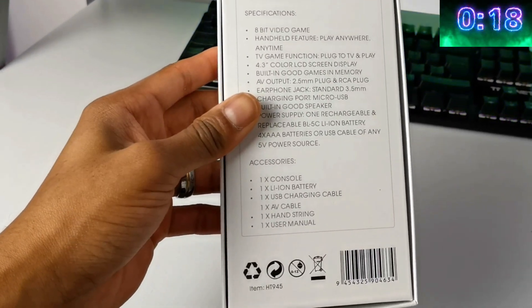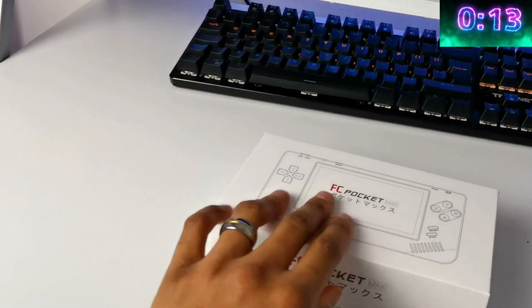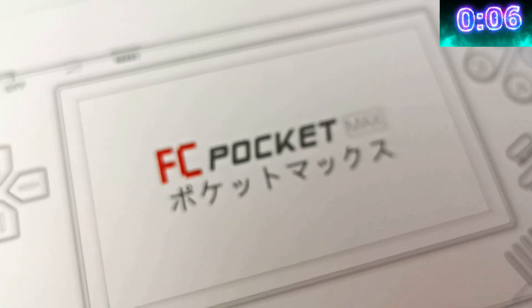From what I've seen out of these super budget handhelds, this one has the biggest screen, which is 4.3 inches. Also, there's apparently 228 games already built into this console — probably going to be a few duplicates in there.